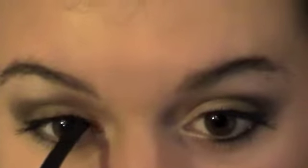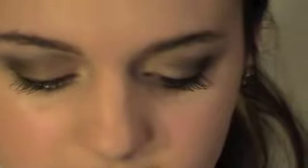Next I am going to use my ELF cream eyeliner in black, just using an eyeliner brush. It's raining really hard outside. We don't want to make it very dramatic, so we're just pretty much lining our lash line.